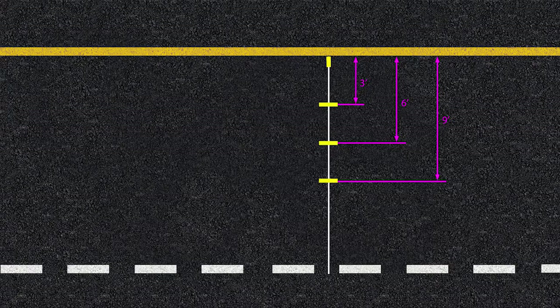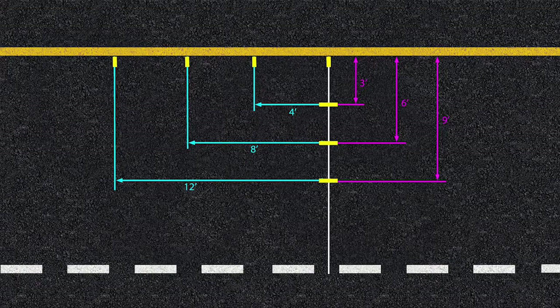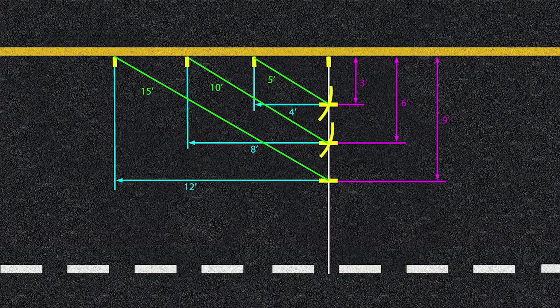Walk along the pavement edge and place additional marks along the inside edge of the lane marking at four feet, eight feet, and twelve feet from the original mark. Extend the tape from the four-foot mark toward the three-foot mark, measure to five feet, and draw an arc that intersects the three-foot mark. Extend the tape from the eight-foot mark toward the six-foot mark, measure to ten feet, and draw an arc that intersects the six-foot mark. Extend the tape from the twelve-foot mark toward the nine-foot mark, measure to fifteen feet, and draw an arc that intersects the twelve-foot mark.